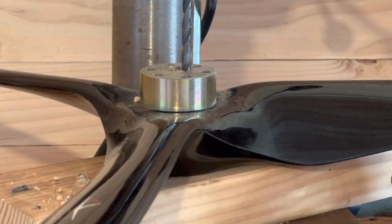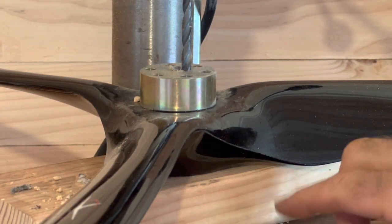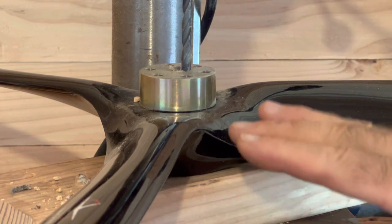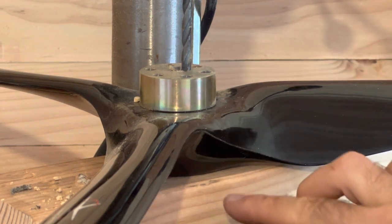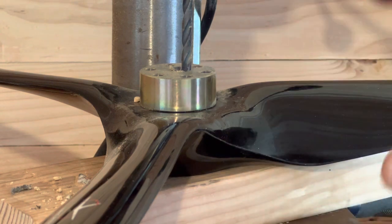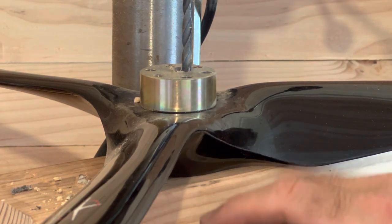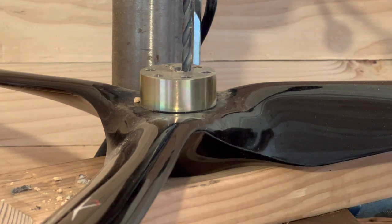You don't want to compress the propeller too much. I've placed this on top of a two-by-four or another piece of wood because I'm going to be pressing down and I don't want to damage the prop. I want it to be flat, and I also don't want to press it into metal and scratch up or damage the prop.